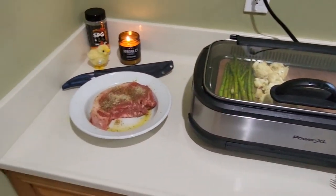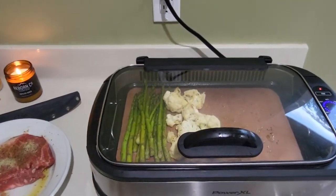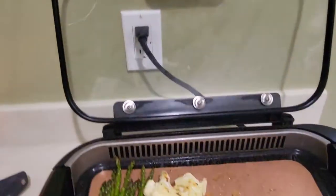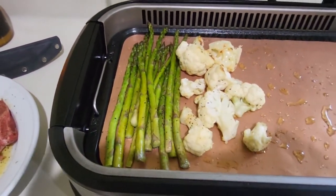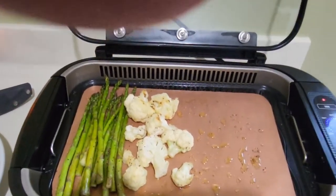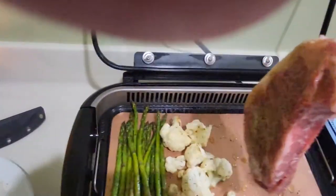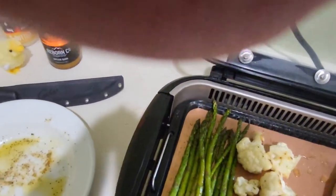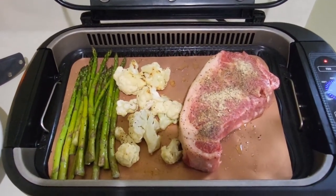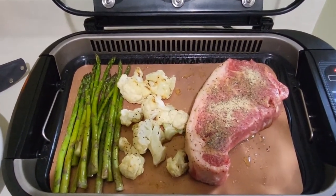We're back. Adding the cauliflower and asparagus on, making a little room. Going to try to get the strip up here too. It's a big boy. See you in five.